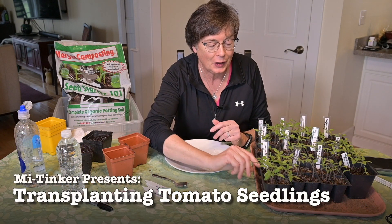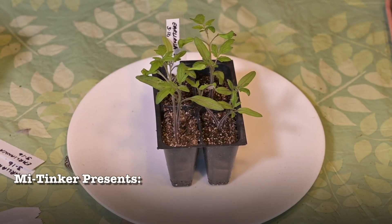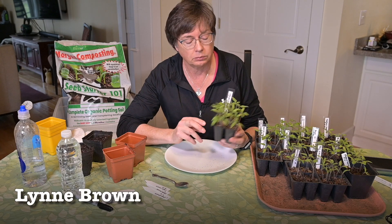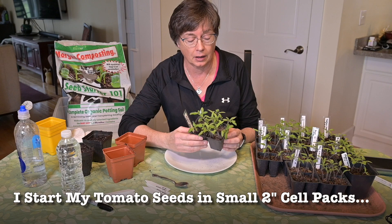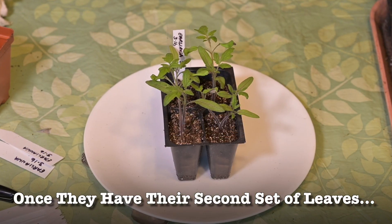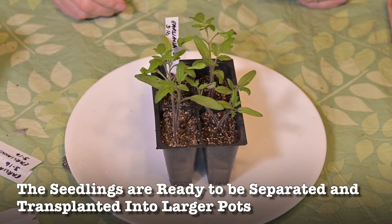Hi, this is Lynn with MI Tinker and today we're going to be transplanting these tomato plants that I started about a month ago. They are really ready to be transplanted — they're getting a little crowded in this cell. They already have their second and sometimes third set of leaves, and when you see that, they're ready to go into a bigger pot.